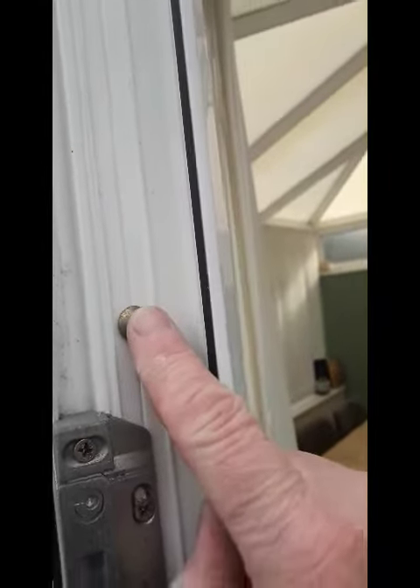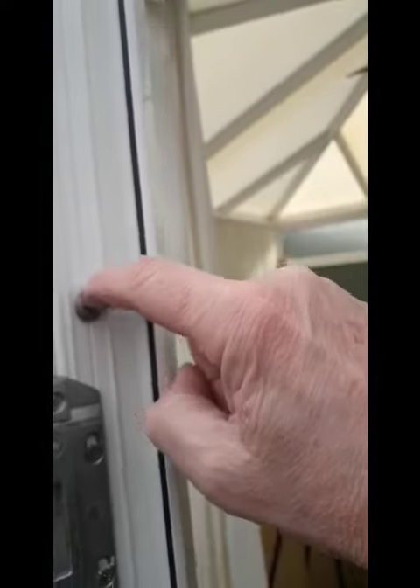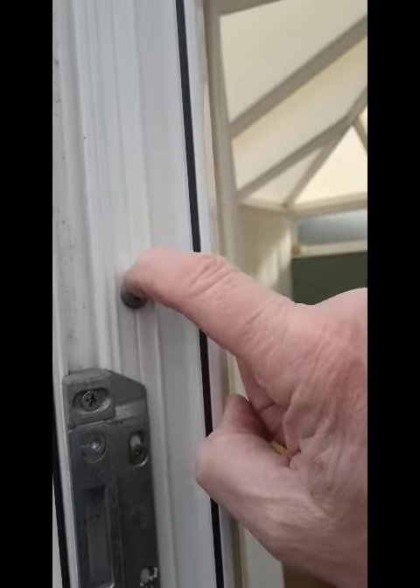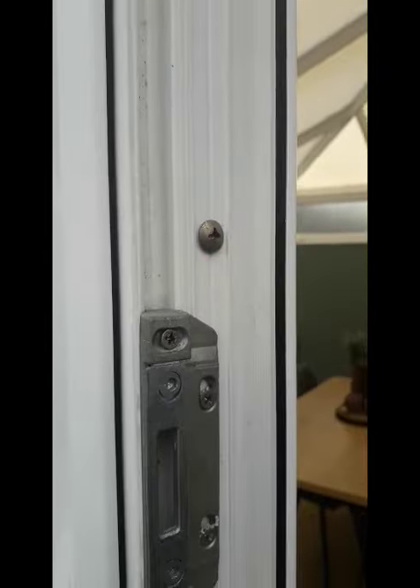And that's the mullion back on, but what we're going to do is hand tighten these because obviously if you over-tighten them they can compress the PVC or even go through and make a hole in it, which we don't want. So that's actually the job done now. Thanks very much.